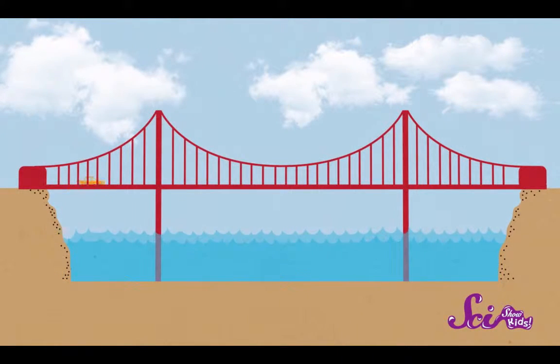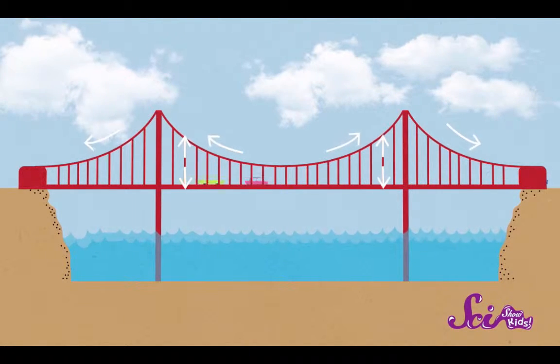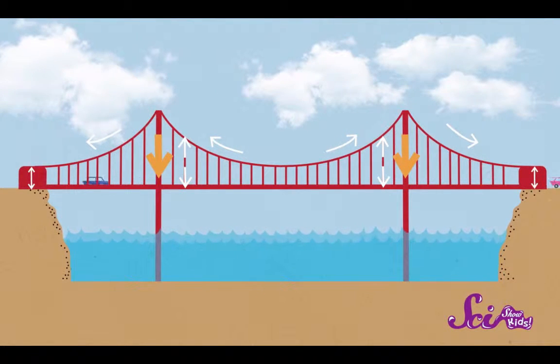Suspension bridges are strong because the force on the bridge gets spread out. The weight of the cars, trains, or horses — whatever's traveling across it — pulls on the cables, creating tension. Those cables then pull down on the towers and also pull on the anchors on either end of the bridge to hold up the deck.